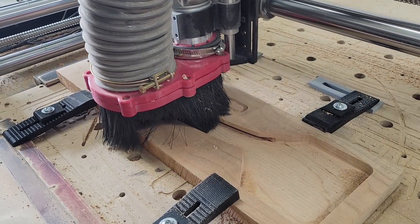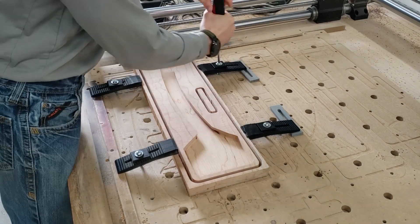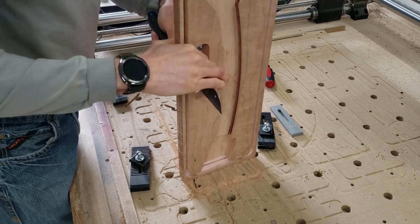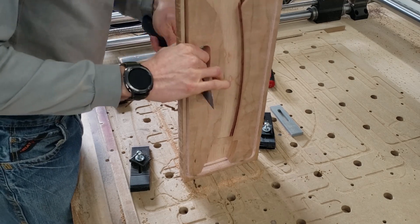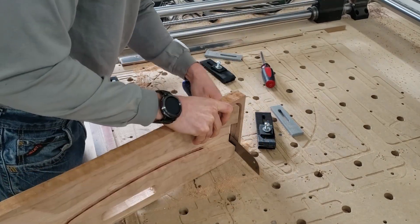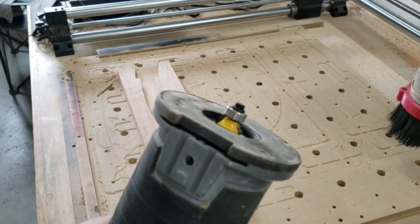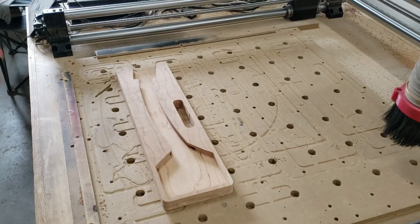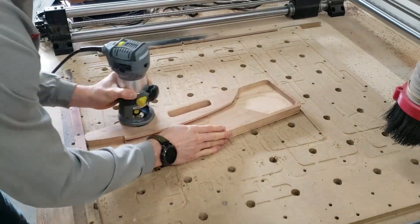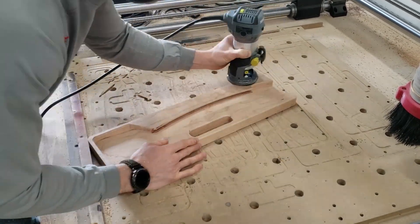We're going to use a flush trim saw and cut all the tabs nice and smooth. You can cut these out any way you like — a flush trim router bit works, or I like to just use the saw and get close. After that, go ahead and put a roundover on all surfaces. Everything gets nice and smooth — this is an eighth inch roundover and it turns out really, really nice. Be careful when cutting right here: make sure your bit is set right so the bearing will catch that lip. Sometimes it'll fall inside and get ugly.